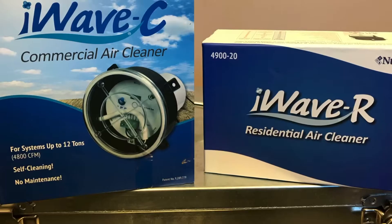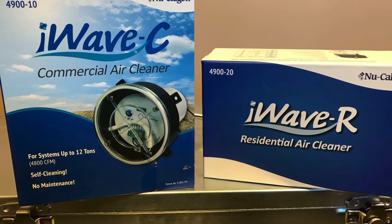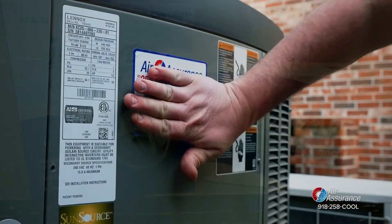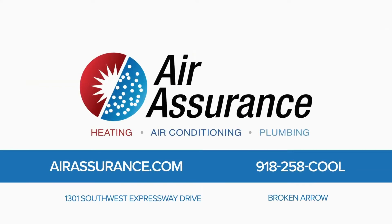So no matter if you're a commercial facility or a homeowner looking for a residential solution, we've got a number of different options to help you protect yourself indoors. Give us a call. Over 30 years of positive customer reviews says we're doing something right. Call Air Assurance today — 258-COOL or 258-HEAT.